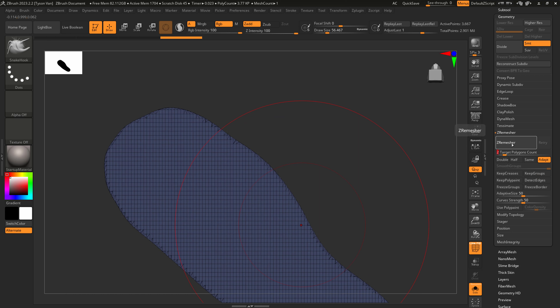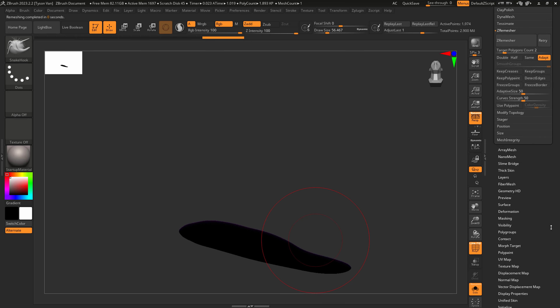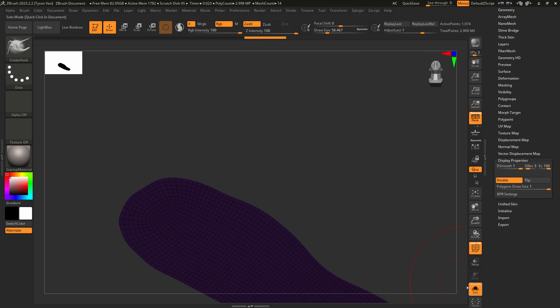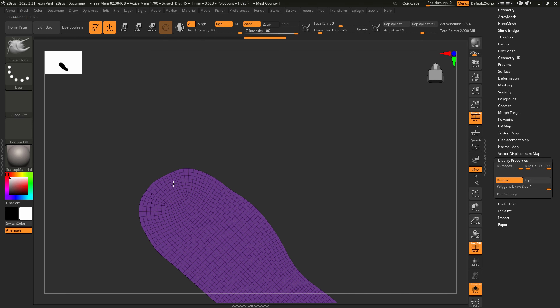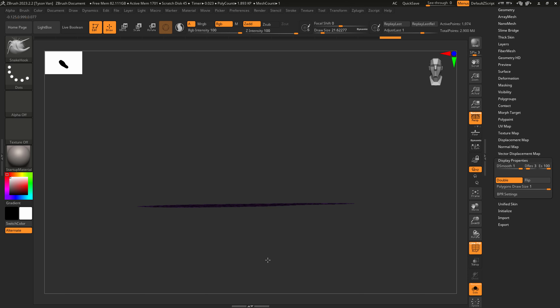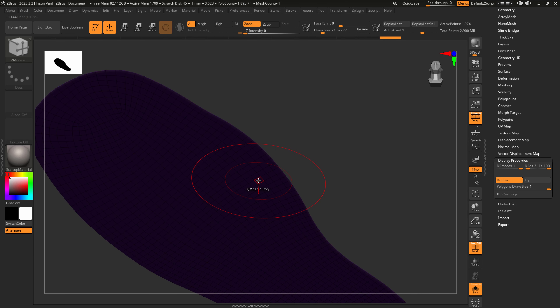Drop the shoe to the bottom of the stack, duplicate this subtool, Ctrl-Shift left-click on that blue area, delete the hidden geometry, and run a ZRemesh — drop it to 2 in Target Poly Count and hit ZRemesh. This gives us clean topology. In orthographic view, turn on double-sided so we can see both sides. I don't like the shape quite yet, so I'll snap to the bottom view and try to keep the shoe on a flat plane while making adjustments.